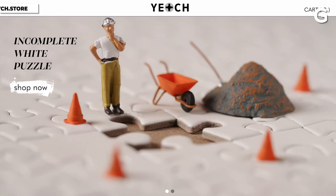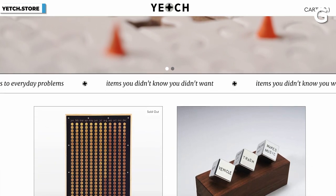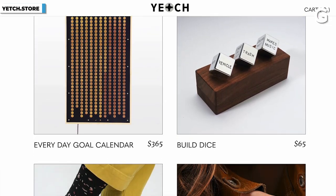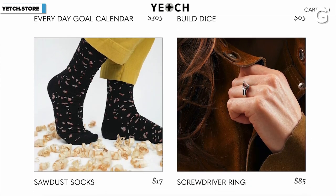I think that's best exemplified by your store, which is the Yetch store, which has a bunch of different things for sale. You have screwdriver rings, you have a puzzle that's all white, and the infamous 365 daily calendar. I want to know what you can tell me about the Yetch store. What was the motivation behind building the Yetch store and selling these products?